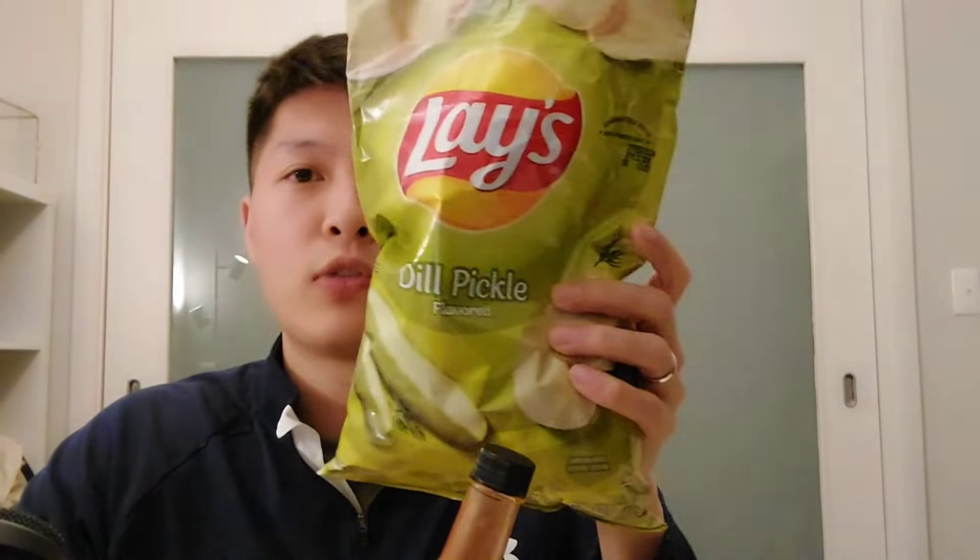Those pickle chips are actually really gross, so I highly recommend you do not get these — the flavor is not good. But I think this hot sauce by itself is actually pretty nice. It's not like super spicy, but it does have good flavor to it.